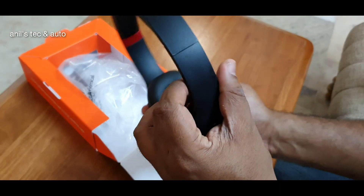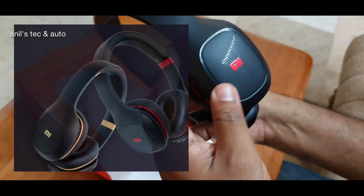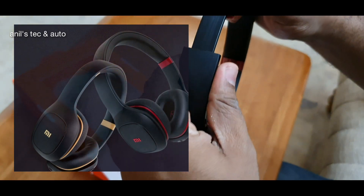This is the black and red combo. It is also available in black and gold color. You can see the Mi badging on both sides.